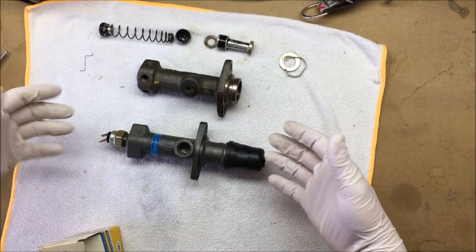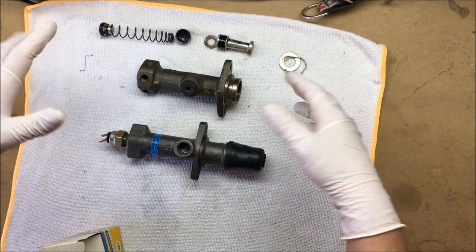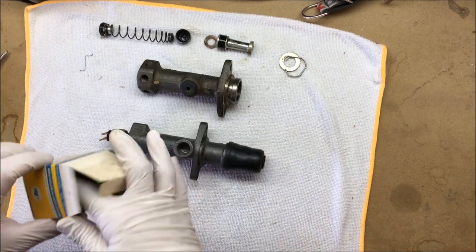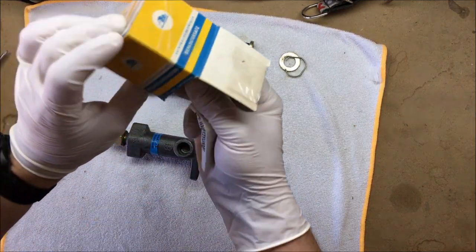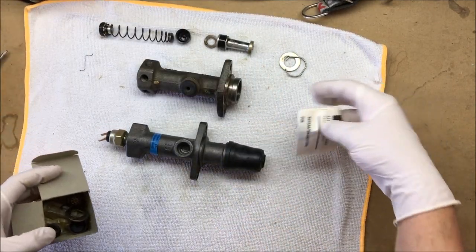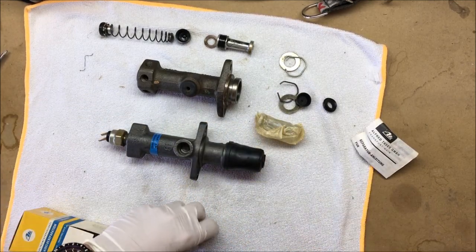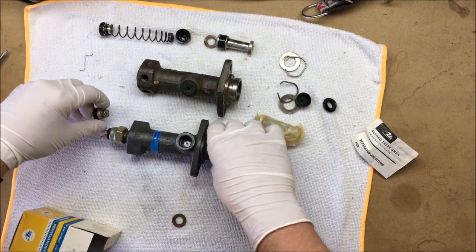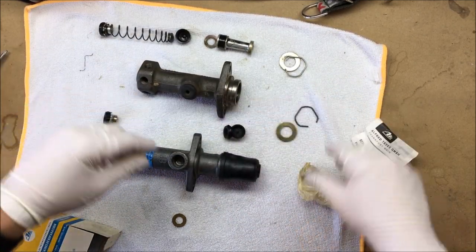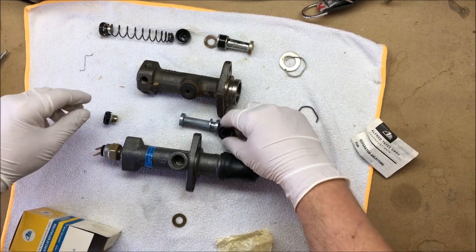I've never rebuilt one of these before, so I actually pulled apart an old bug one that we had sitting here just to get an idea of what we were getting into once we cracked this thing open. I was fortunate enough to find a super old ATE rebuild kit for this master cylinder. It did come with instructions that were in about 10 different languages, so it was actually a little hard to follow along, but we essentially have the same parts that we did in the bug one.